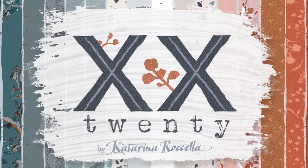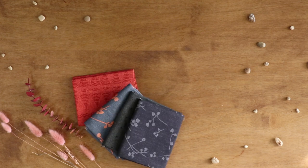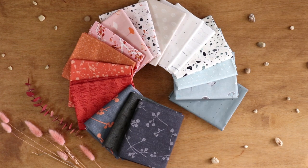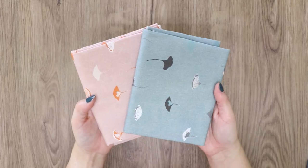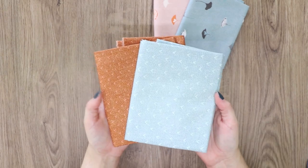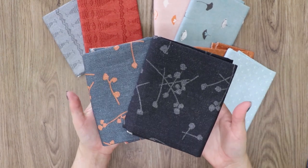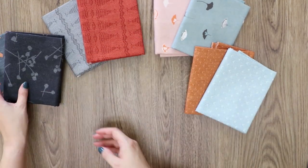Celebrate Catarina Rochella's 20th collection with AGF with her latest release, 20. Showing her love for design, 20 combines groups of warm and cool hues and merges past prints with new ones for the ultimate line of blenders, yet versatile enough to use as a whole collection.